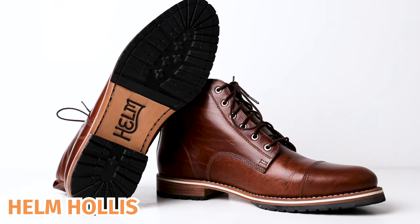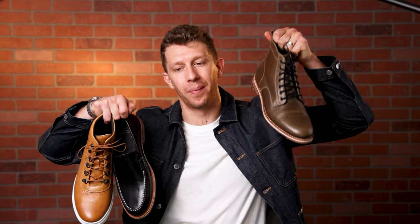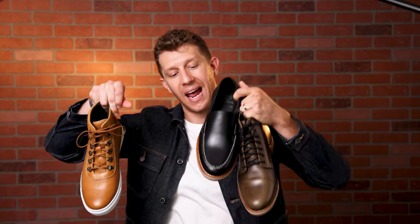My first pair of boots from Helm, the Hollis. Initially, I didn't know what to make of the white midsole. I was a little bit confused about it. And in the ensuing year after that, I thought about it more and more until I ended up going ham on Helm and I picked up the Zind, the Charlie, and the Wilson.